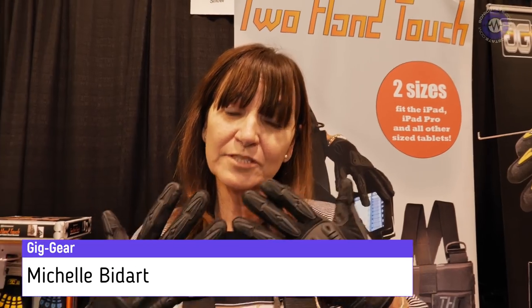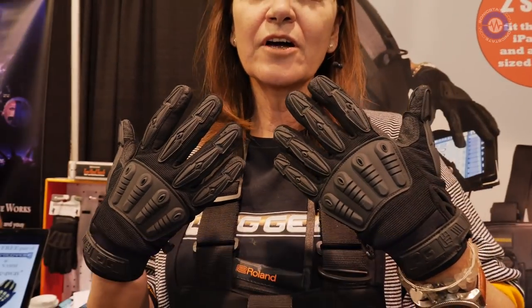Hi, my name is Michelle Bidart. I am with Gig Gear. We have a couple different products in our line. We have, first, we have Gig Gloves, which are gloves that are designed for techs and roadies.